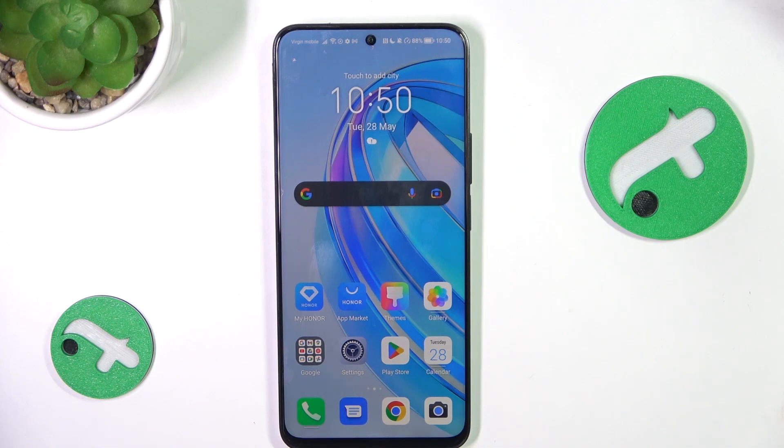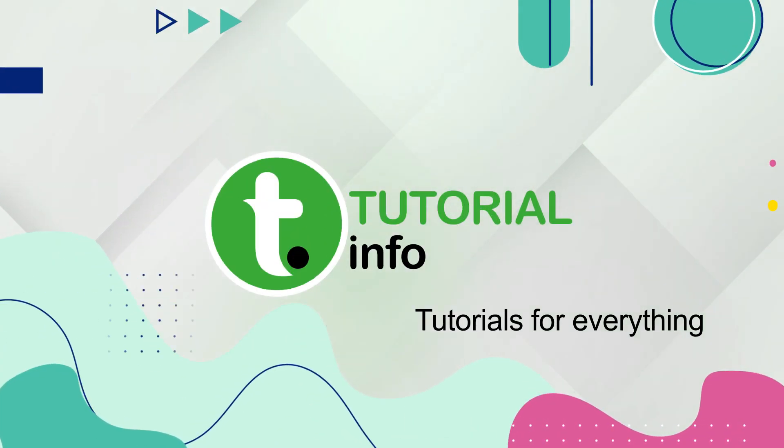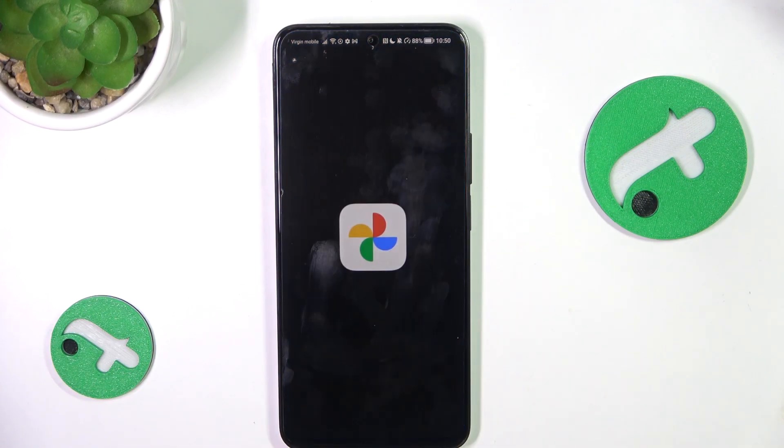Hey guys, today I'm going to show you how to edit pictures in Google Photos on Honor. Firstly, I'm going to Google Photos.